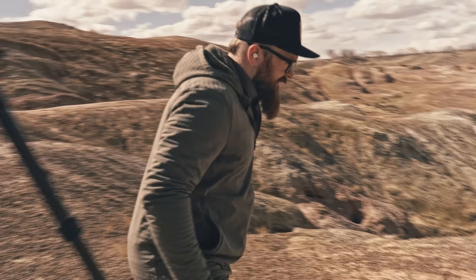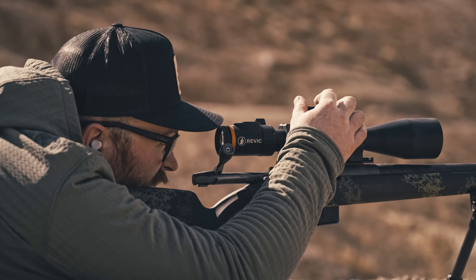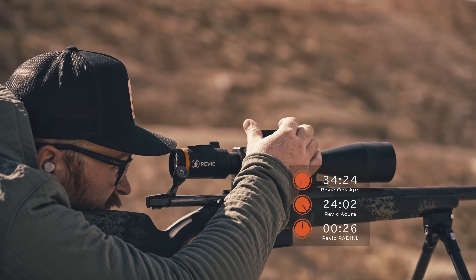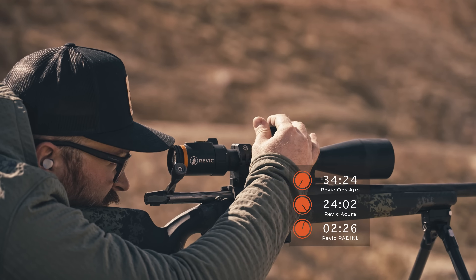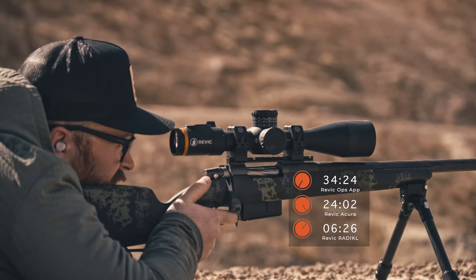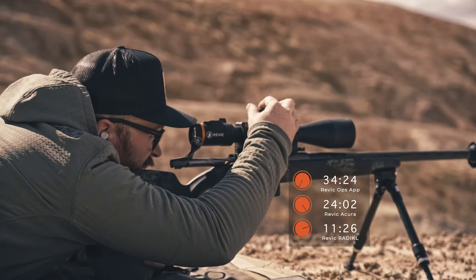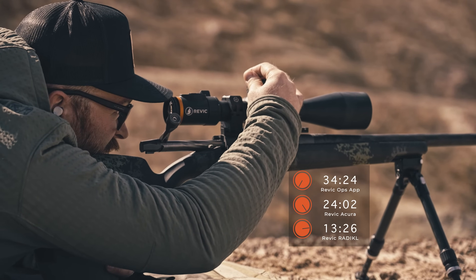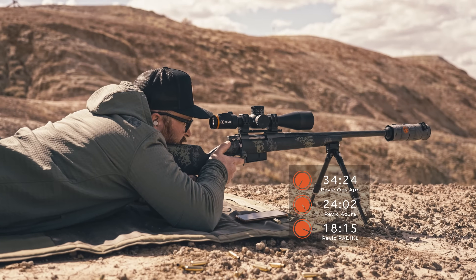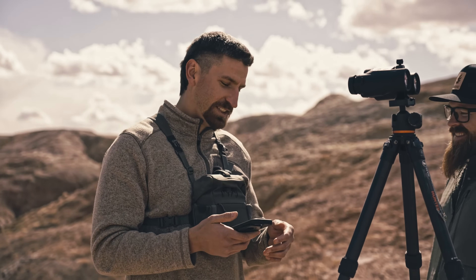We're starting in three, two, one, start. We're at 613 yards. Impact. Target number two, 734 yards. Impact. All right, good shooting, Mitch.